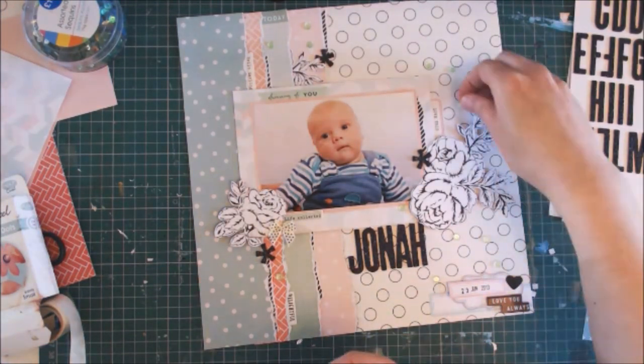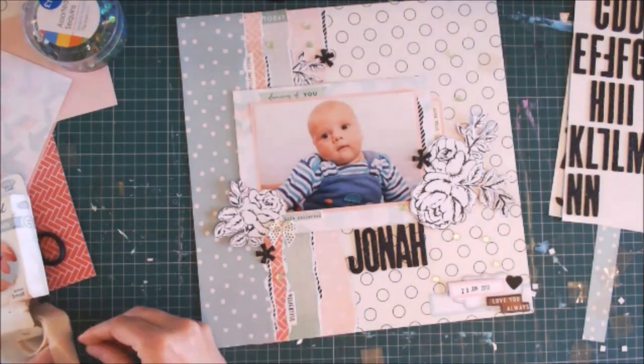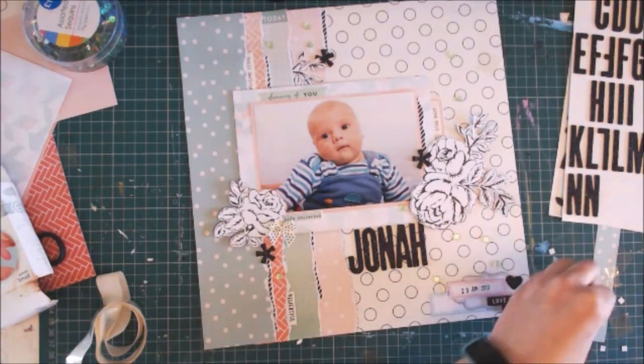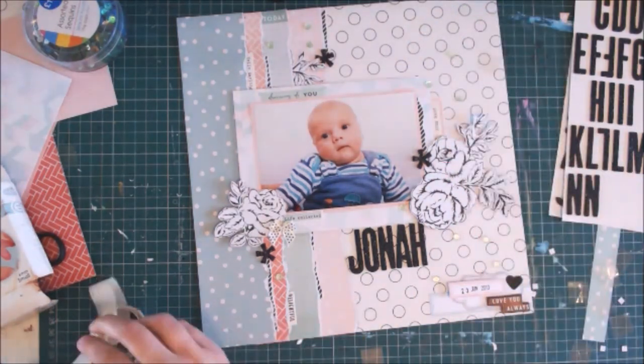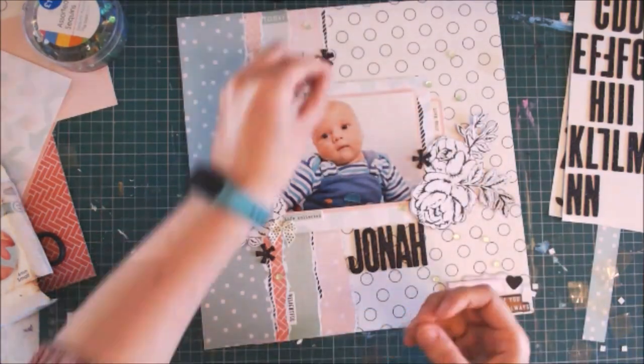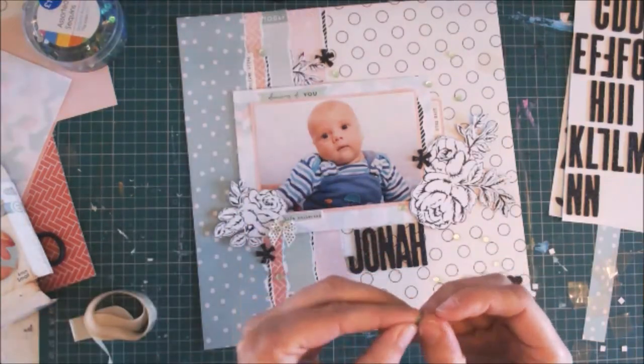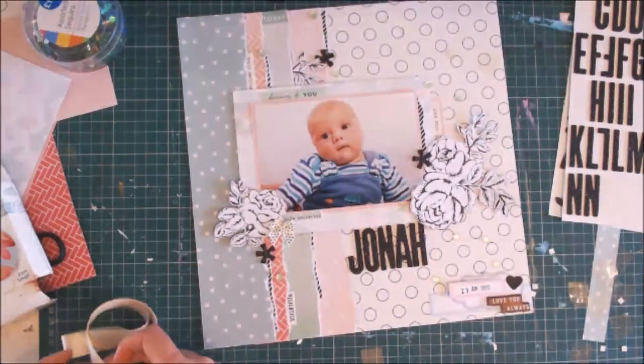I scatter my sequins and try to make them random, but I do put them in groups of three, five or one — I like to use odd numbers. I find it works better and you can form triangles to make sure you're drawing the eye where you'd like it to go. Then I feel the page is more or less complete — it's got enough interest and it's got the date and the title.